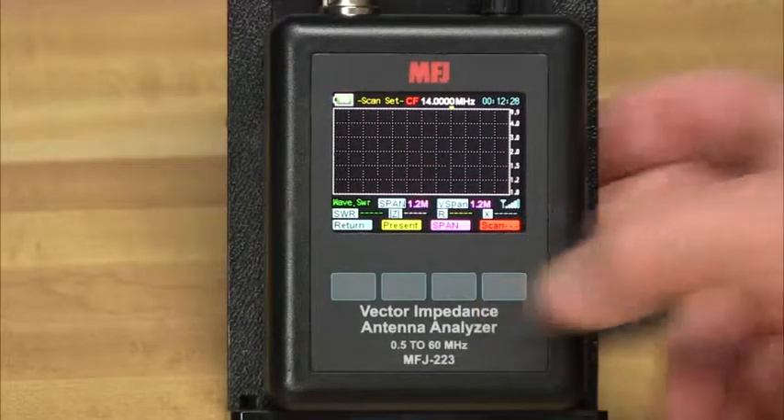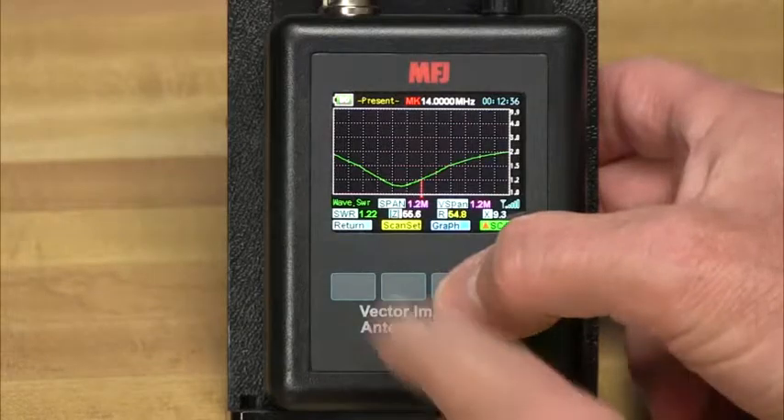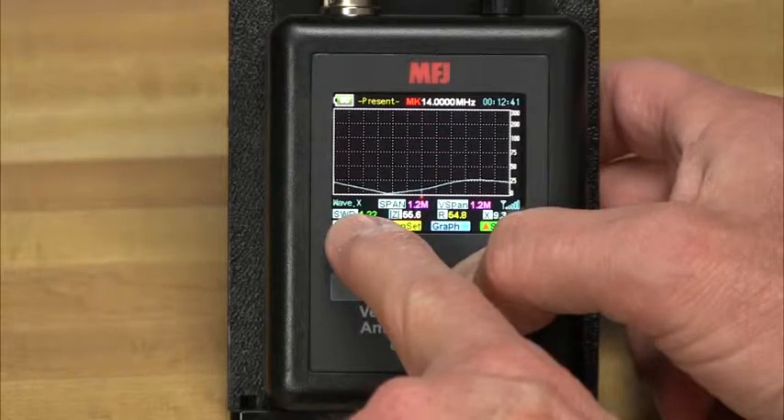Use the scan-frequency mode to graphically plot SWR, resistance, reactance, and impedance. All four plots are captured as a sequence of sharply defined color graphics. Simply toggle through each screen for the complete visual analysis.